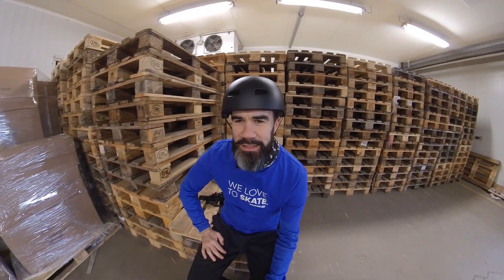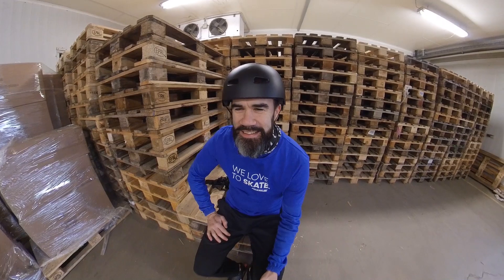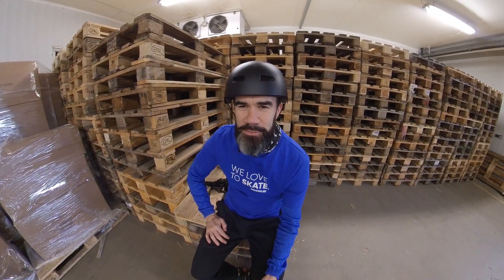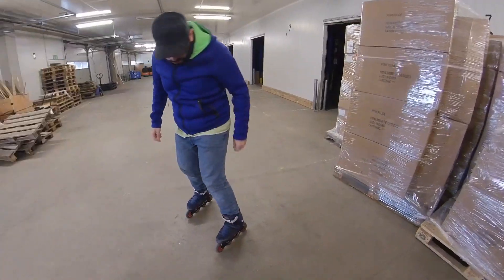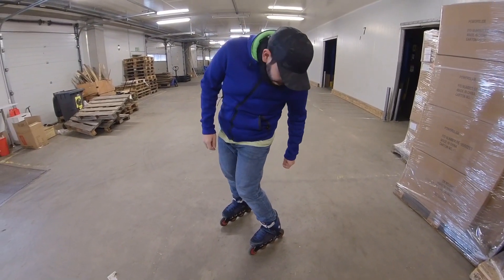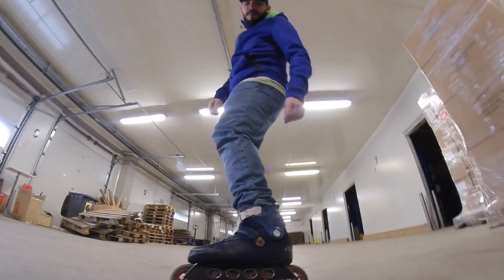I'm also skating with Umberto — he's a 3D designer at Powerslide — and he's actually using a skate with a rocker. Coming from speed skating, we don't really know what a rocker is. Can you explain to us what a rocker or rocker frame is?